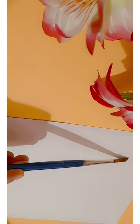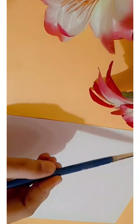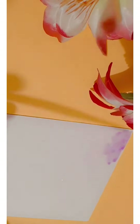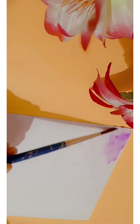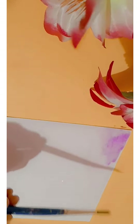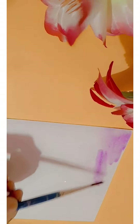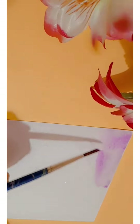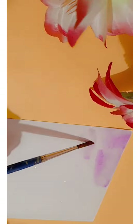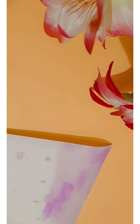Hello everyone! Today we will do watercolor painting — I think this is the first watercolor painting video on this channel. I will tell you the sheets used: it is Canon watercolor sheets, used for watercolor, acrylic paints, and other paints. It is a cold pressed sheet. So let's start.